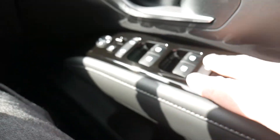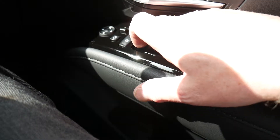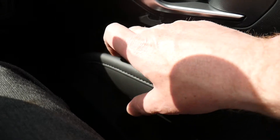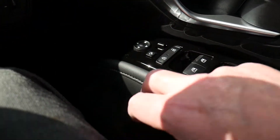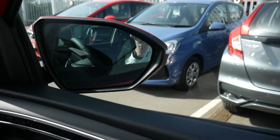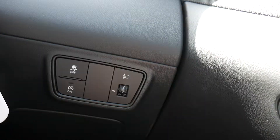The major controls on the vehicle: in the driver's armrest you've got controls for all the electric windows, the central locking, and mirrors. Left or right on the touchpad adjusts the mirrors, and there's a little button at the side that folds the wing mirrors in and out.